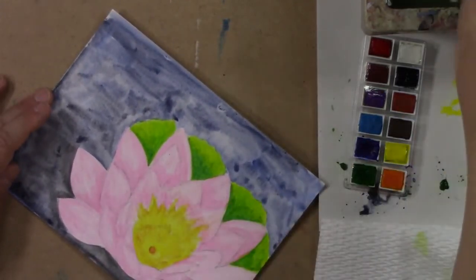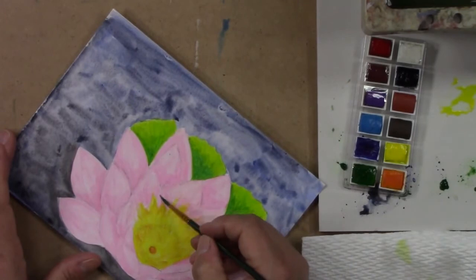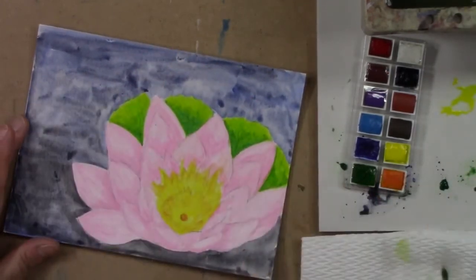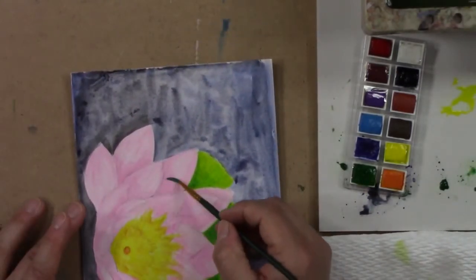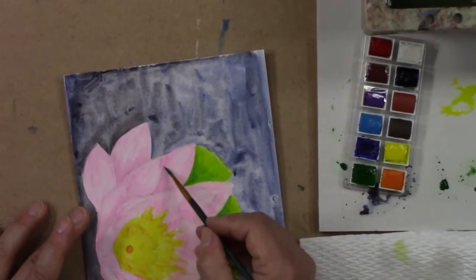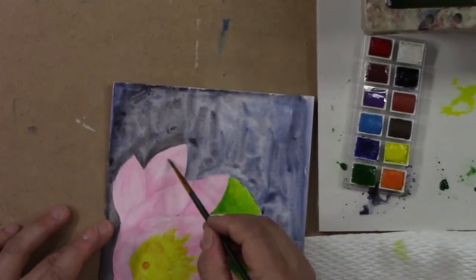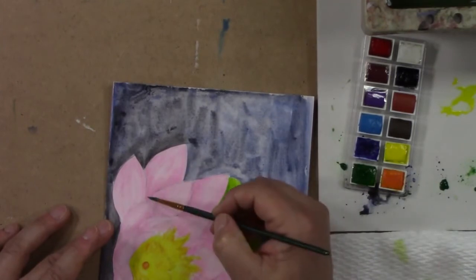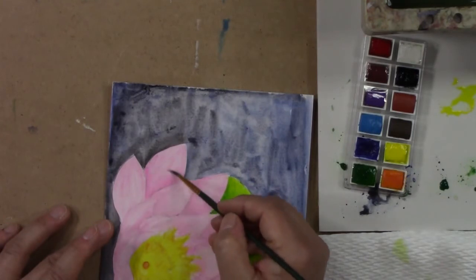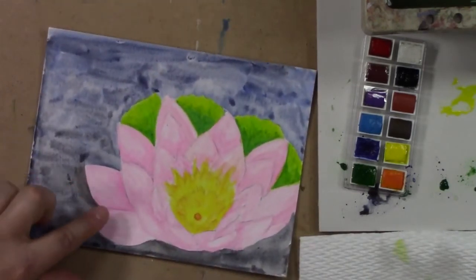If I want to blend that out a bit more, I'll wet the whole petal but I won't bring any of the pigment to the top — that way the pigment will just seek out the water naturally, and I don't have to push it. That just helps get a really soft edge. So for this here, I can do the edge first, then paint over the shadow and leave it — that way it retains the lightness.